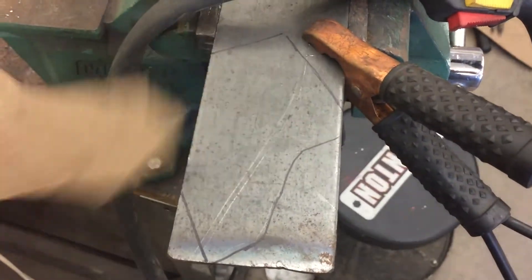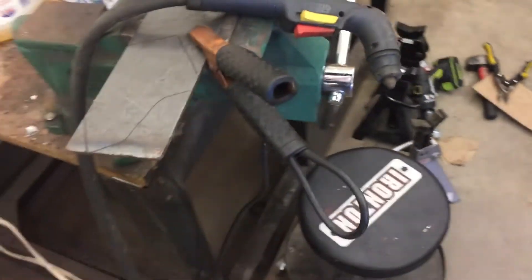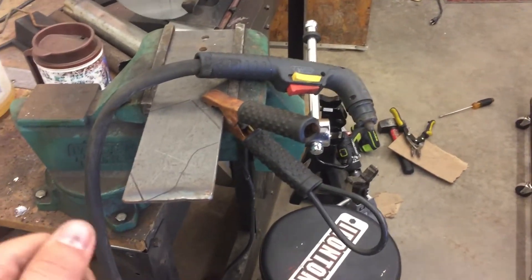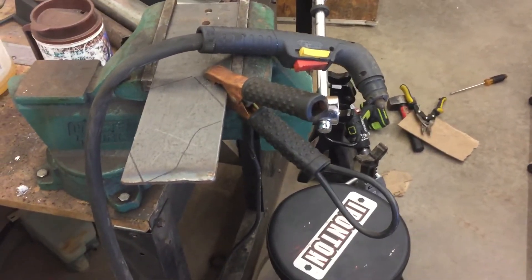Here's the chunk of metal. You can see it's the same shape as the cardboard and I'm going to be using the plasma cutter. And then simply maybe bending it a little bit in places and welding it in place.